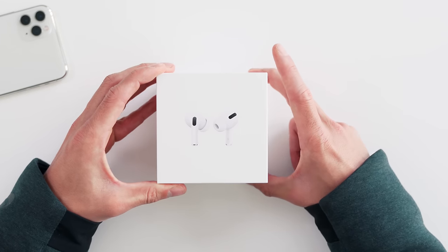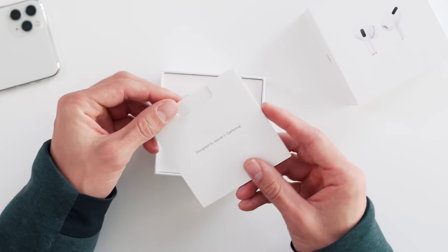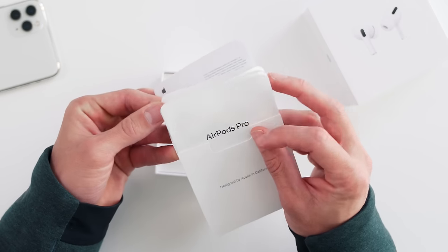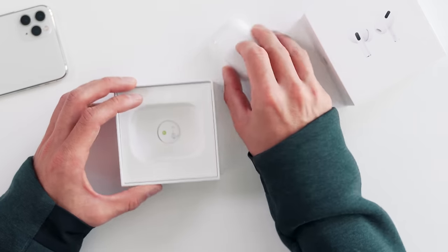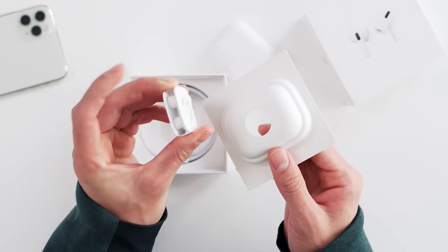From the box, they look very similar to the OG AirPods. I know there's a ton of memes already about what these look like. Designed by Apple in California — AirPod Pros. You've got the user manuals, warranty info, and no Apple stickers this time around. Maybe I missed those. That is very sad. AirPod Pros are up top and there's a little pull tab, and underneath is where we'll get into next.